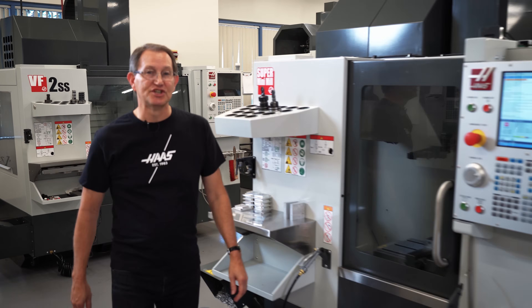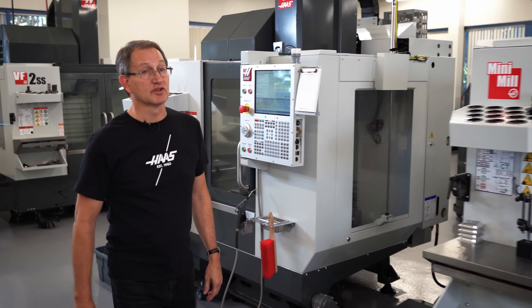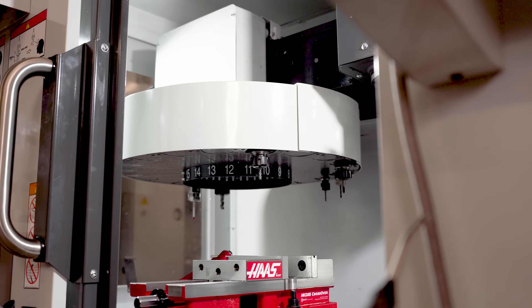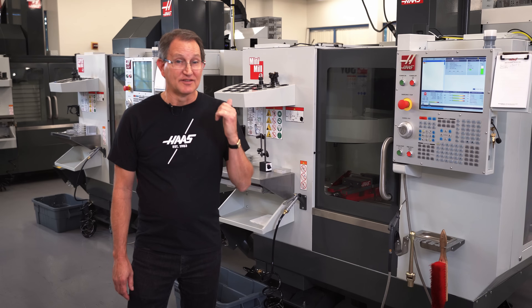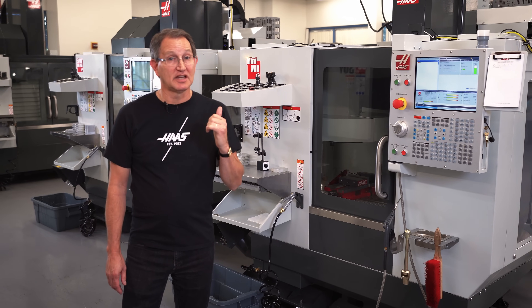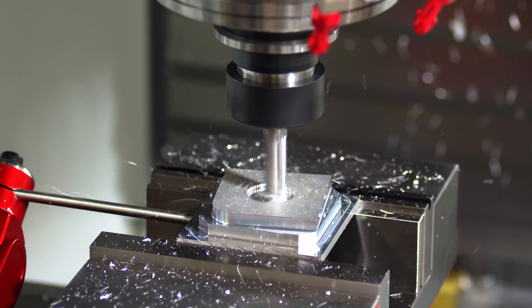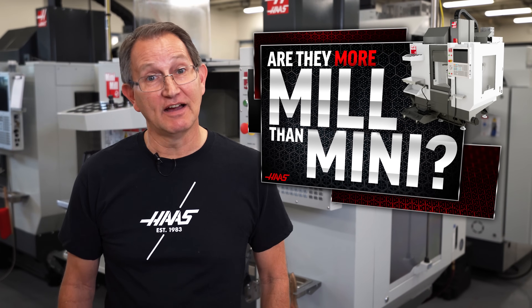If you've been building a great little machine tool for decades, shipped over 20,000 units, and your competitors keep trying to copy it, why redesign it? Could it be that our new mini mill and super mini mill are now secretly closer to our small VF machines than ever before? Are they more mill than mini? Let's find out.